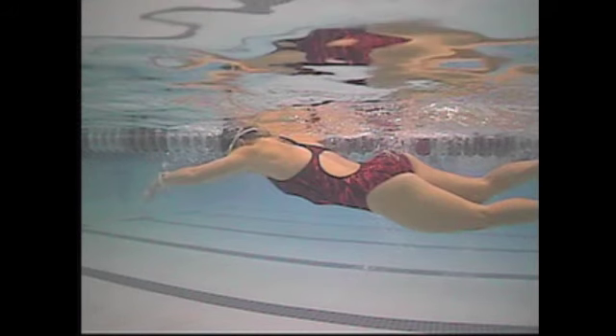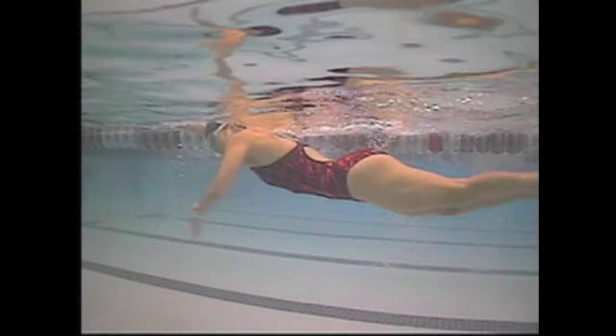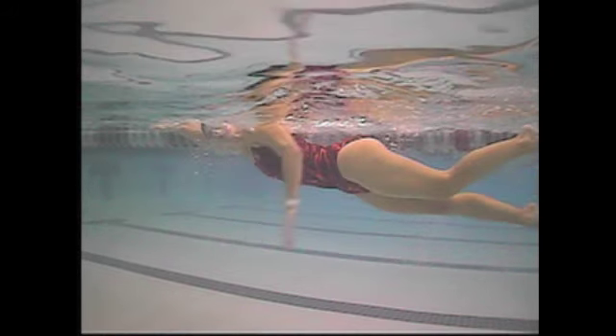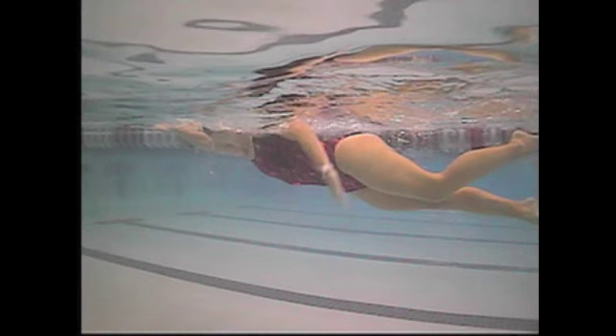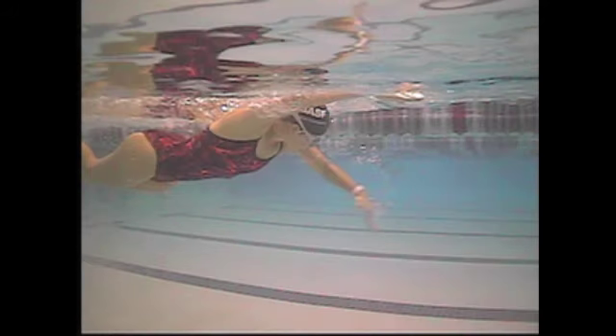Here you can see the elbow is kind of starting to come back. Your hand and forearm are getting some vertical motion there, but elbow at midpoint of the stroke here — elbow now two thirds of the way — hand and forearm are just getting to that vertical point. So that's the trick to it: getting that hand and forearm vertical way, way out in front.